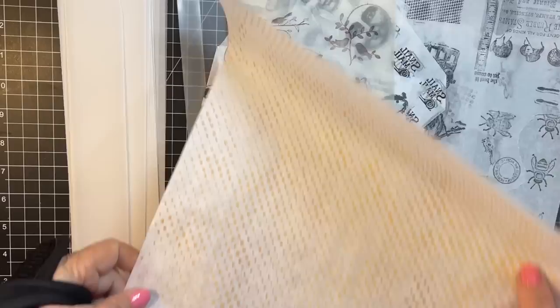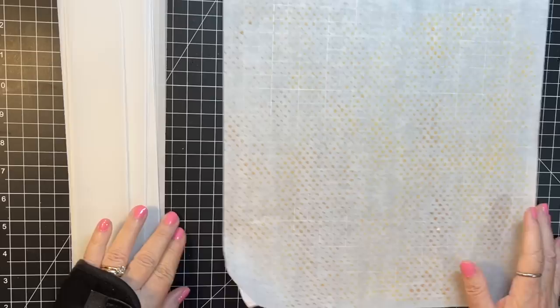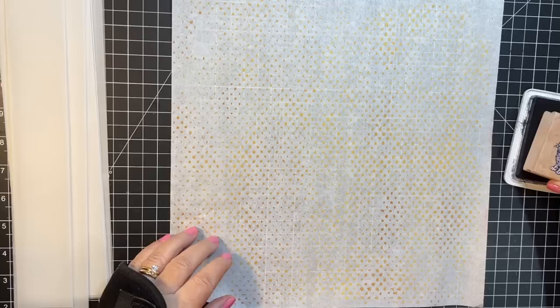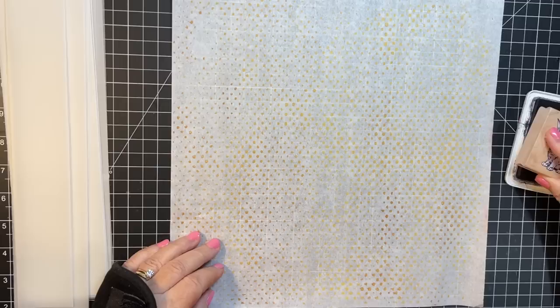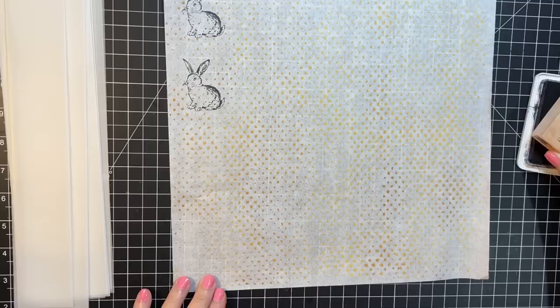I couldn't find the plain paper but I found some that was jelly-printed, and I thought that might be cool. So let's stamp on that — just stamp a few little ones. I really wanted to use my new stamps. What I do is just fill the whole page, and while I'm stamping I leave enough room around each image to tear them out.